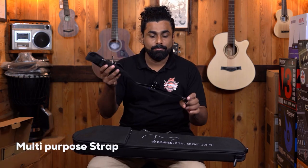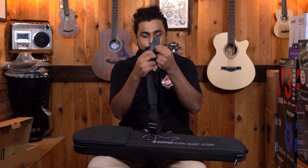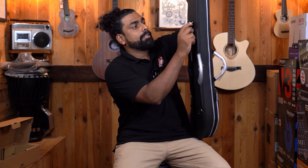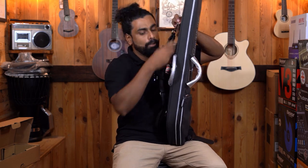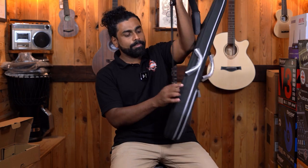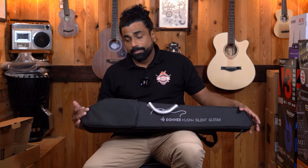We get a strap which can be used on the guitar — it has holes for the strap nut. Very thoughtfully, you can also use this to carry the guitar, so it's a multi-use strap. You simply hook one end here and one on whichever side you'd like. This becomes your carrying strap and at the same time your performance strap where you can hang your guitar.